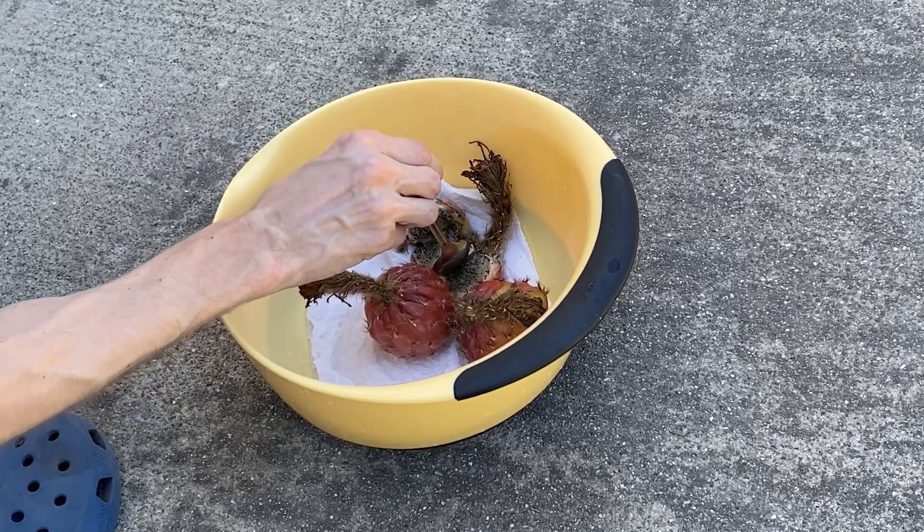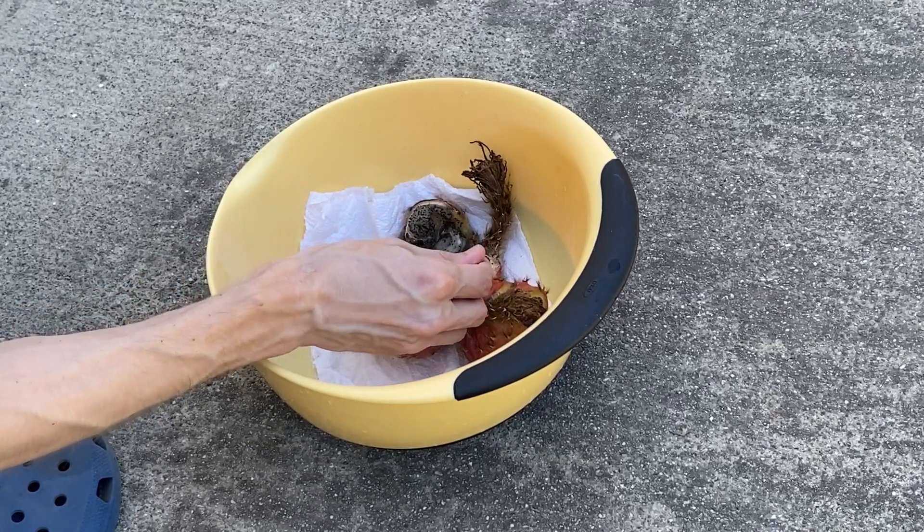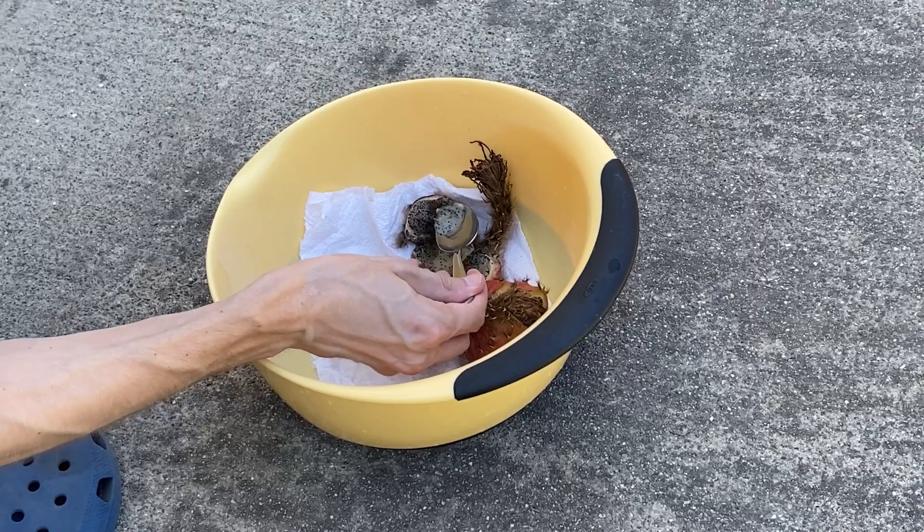Before I start I want to give this cactus fruit a try. Cactus fruit is edible and this one looks pretty good.